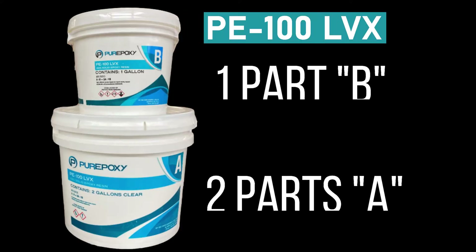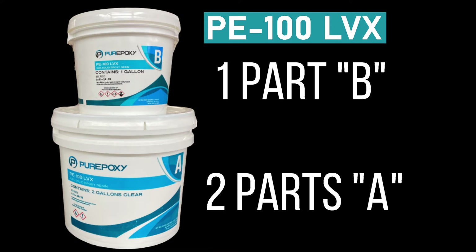PE100 LVX comes in a three-gallon kit. You get one part B and two parts A. They've made it easy for you — all you've got to do is dump part B into bucket A and mix from there.